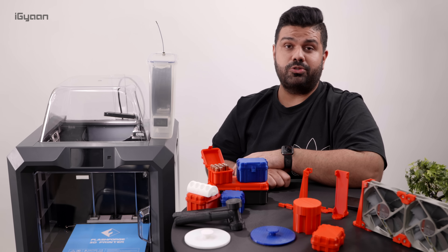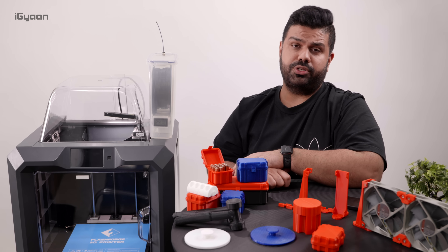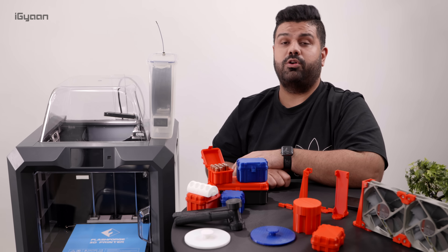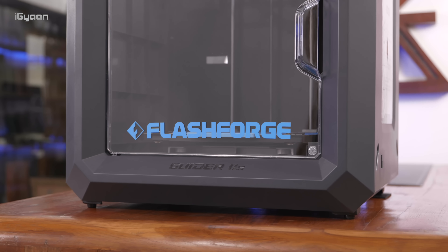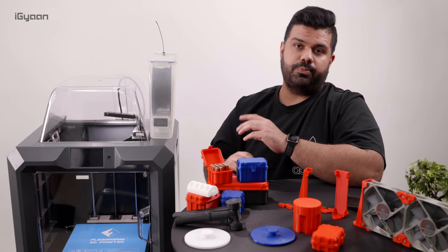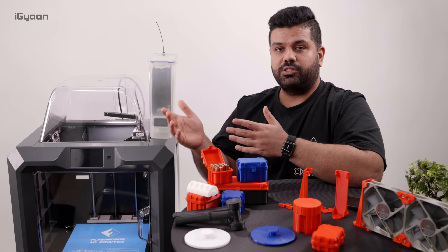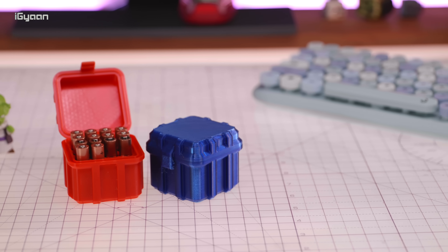This printer is also readily available. And if you don't want to go for something in this price bracket, the same company FlashForge makes a lot of other printers which are relatively much more affordable. You can also get printers that have dual extruders, which is really useful if you want multicolored prints or dual filament prints — so if you want to print partially with PLA and partially with another filament like PETG, for example, you can do that as well.